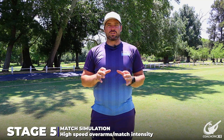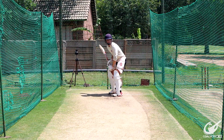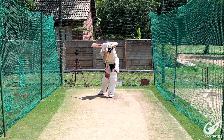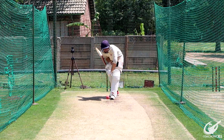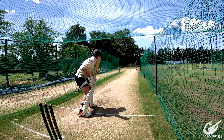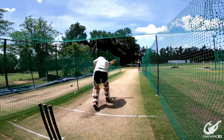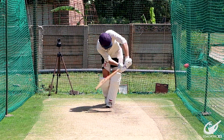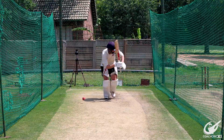For our fifth and final stage, we are going to really ramp up the difficulty and make it more match-like. We will remove a bunch of reaction time by doing fast-paced over arm throws, trying to simulate the pace of the bowlers you might encounter in a match. This will force you as the batter to play the shot on instinct, as you won't have time to think about shot execution while the ball is in the air. If you're not comfortable at this stage, please go back to the previous stages and work from there.